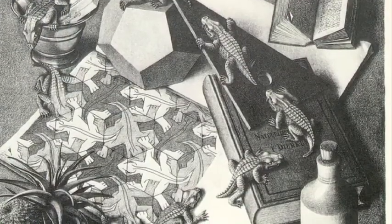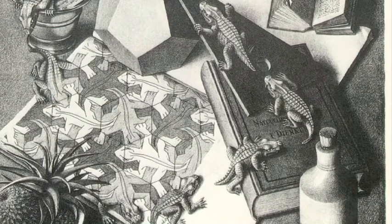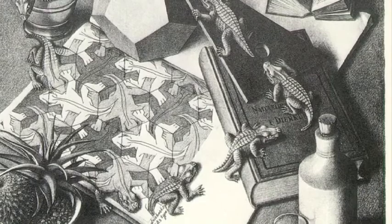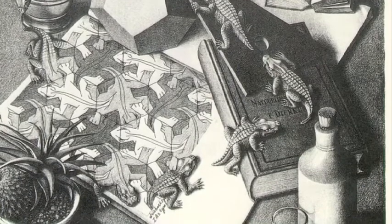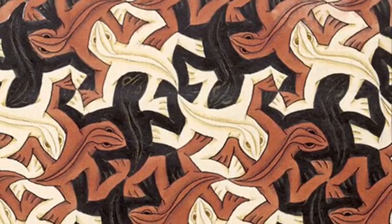MC Escher is a very famous artist that used tessellations and optical illusions in his artwork. He used a variety of geometric shapes to create no spaces in between his artwork. This is a play in negative and positive space relationships.